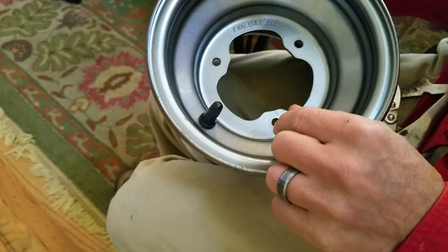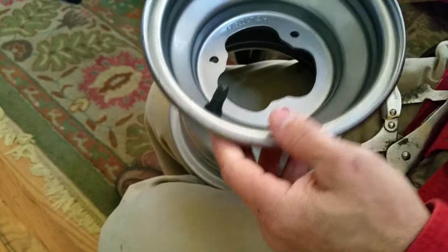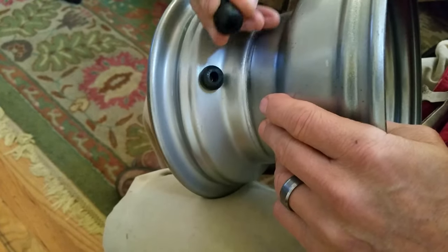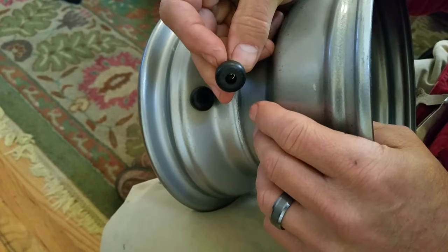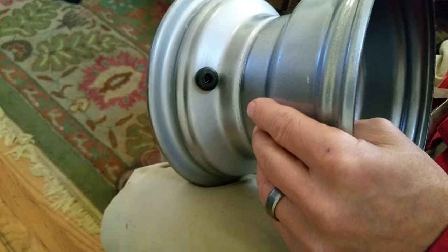The next step before we remount the new tires is installing the new valve stems. I did another video on which valve stem you need — there should be a little part number on the backside of it. When you remove your old one, look on the backside right here and there should be a part number that you can Google to find the correct one.